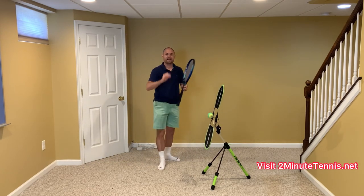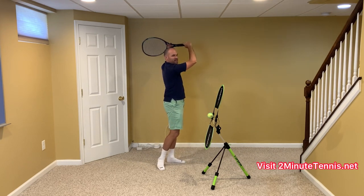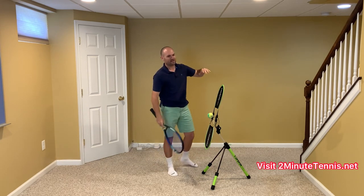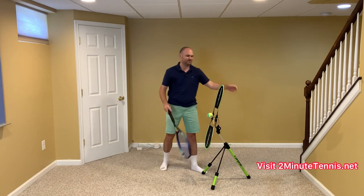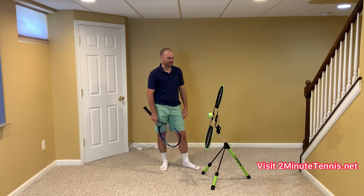For the last idea: catch your racket higher than eye level when you're done. I always get people in the comments saying, 'Oh Ryan, this isn't 1978 — why aren't you teaching the modern forehand?'